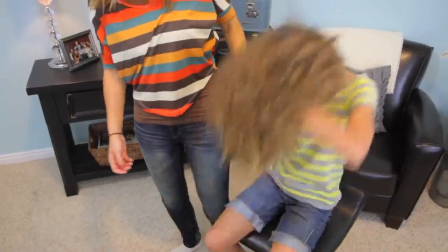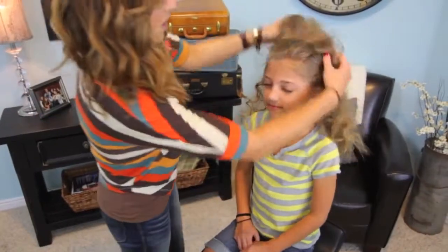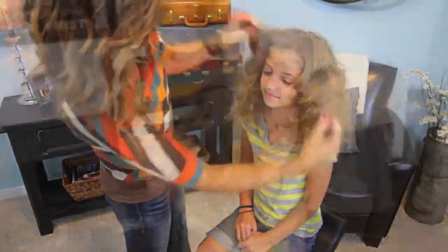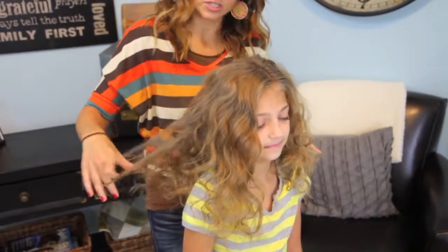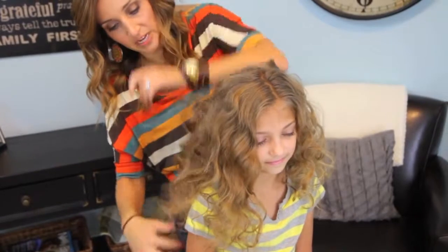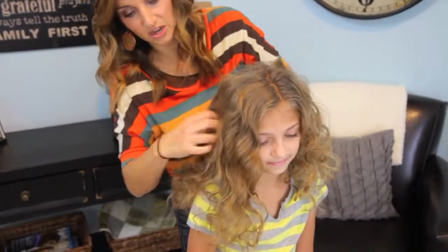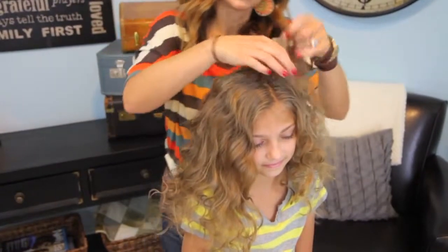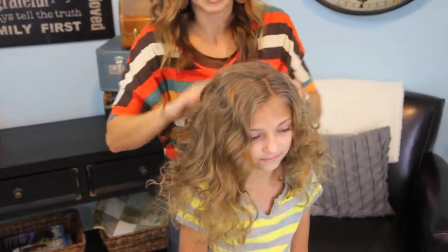Flip it back up. Voila! Let's give you a little part. You can see I'm just doing it all with my fingers — you can use a brush or a comb, but it's just going to pull the curl out more. And I want the curl to be pretty soft still. That way, as it loosens throughout the day, it still leaves us with a nice looking curl.